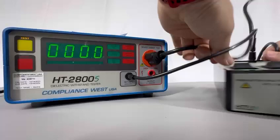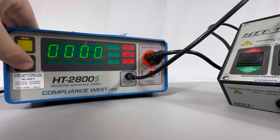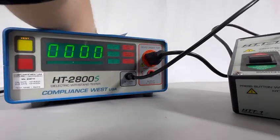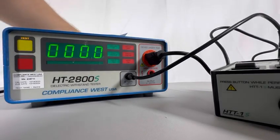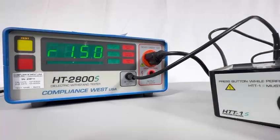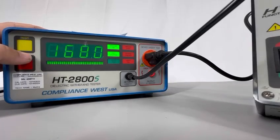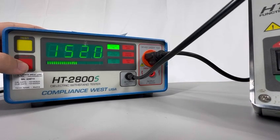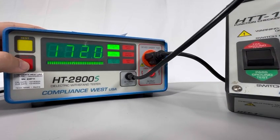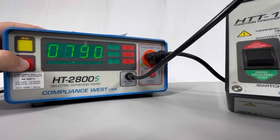So basically, if you just connect the HTT1S, you will get this — as you see it's on pass position but it's still failing. That's probably because the tester right now has the ground limit on the lower side. Even if you change it, it doesn't matter. I'm going to bring it all the way up to the max — 1.50 — and now it's passing. But if I put it on fail, as you can see, it still passes. So I'm going to show you how to correct all these issues.